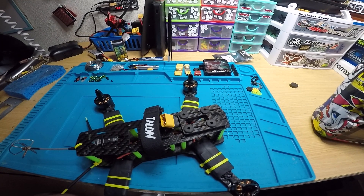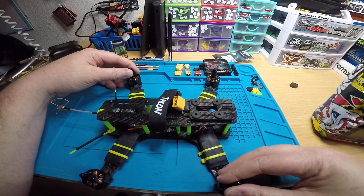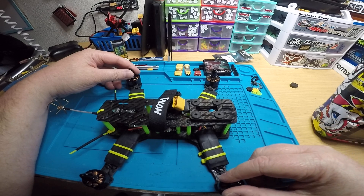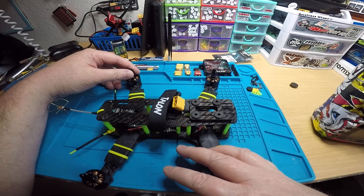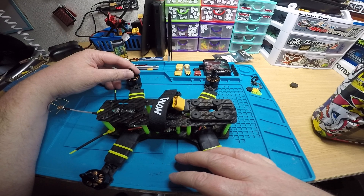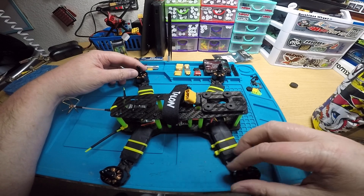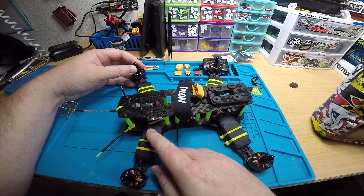All right Craig, this video is for you — I have your quad finished up here. The only problems I had were that the flight controller was just too old, it was one of those multi-rotomania ones. I actually remember using those back in the day, but that was years ago. So I got you a new one — this is an Omnibus F4 V3 flight controller.